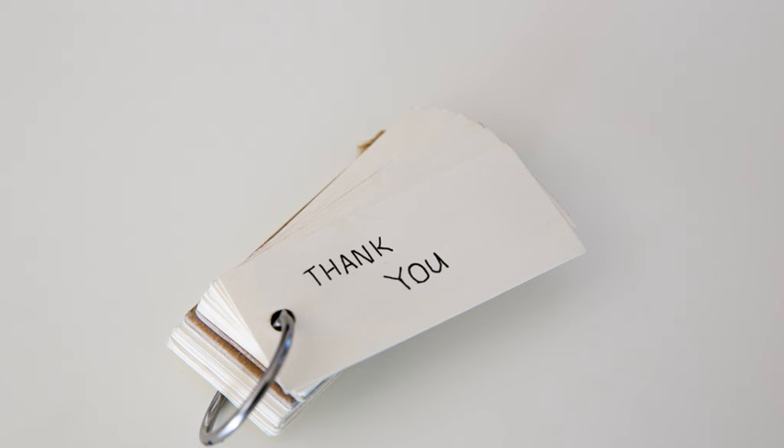If you have any other questions regarding this topic, we have a lot of useful resources on our blog. You can find the link to it under the video. Thank you so much for watching.